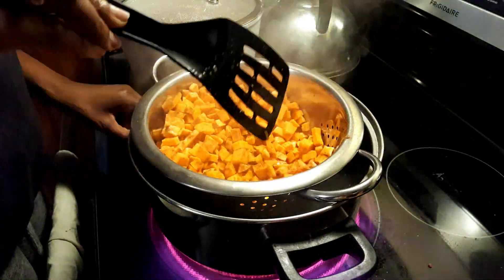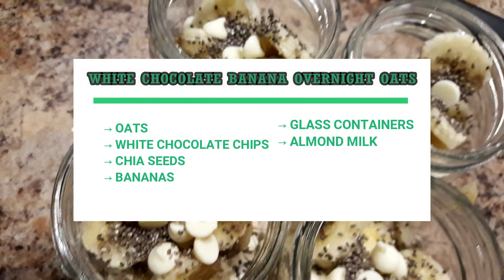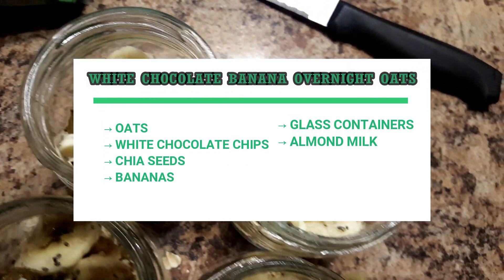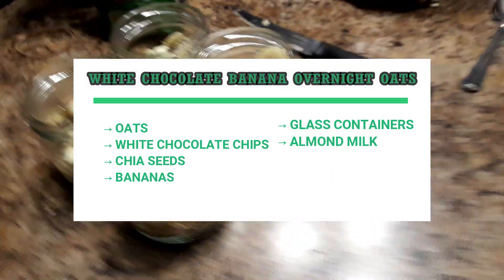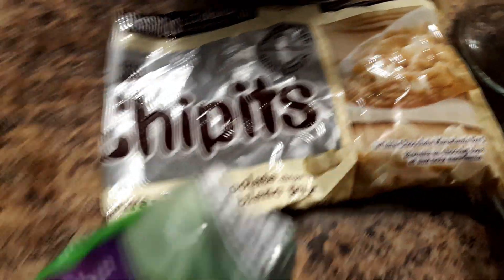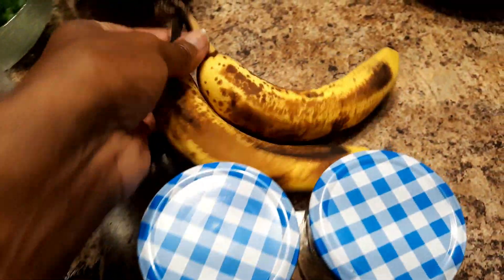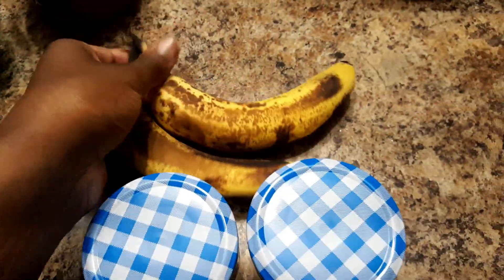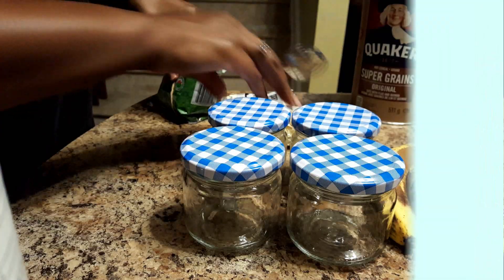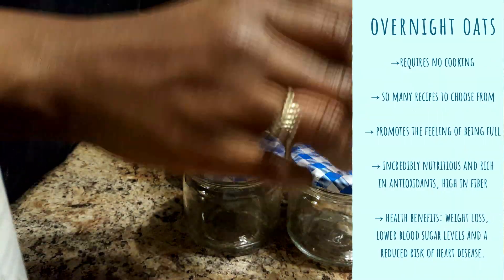Next we're making overnight oats. These have been my favorite breakfast lately because they're so easy to make and you can mix them up with different flavors and really be creative with it. The recipe I've really been liking lately: you just need a banana, white chocolate, oats, chia seeds, and some almond milk or your favorite liquid of choice. I also got these little glass containers from the dollar store. As you can see, my bananas are extra ripe — they're gonna be nice and sweet.